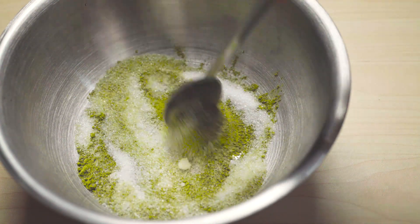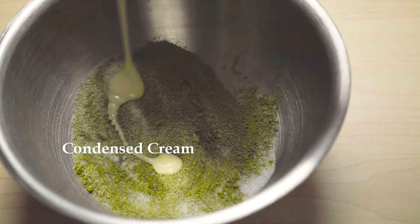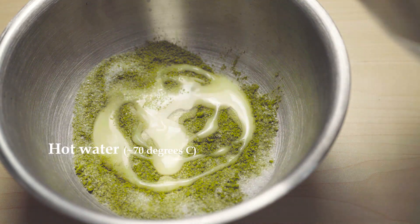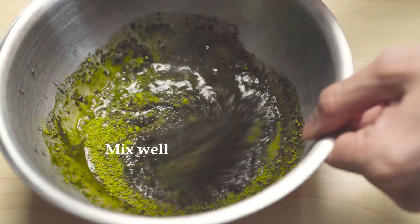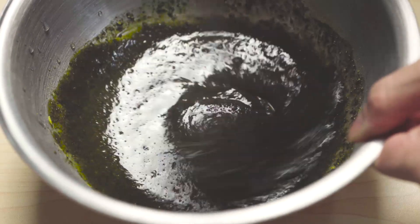First, we'll put you in a bowl. Let's make a bowl — I'm going to open it. First, let's measure with this. This is how we use a bowl — or is it done?